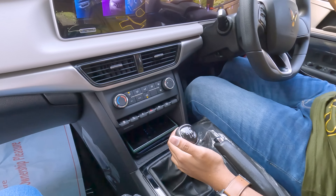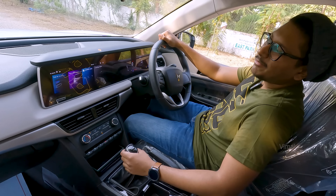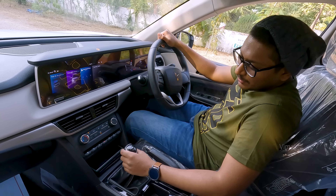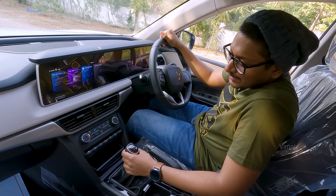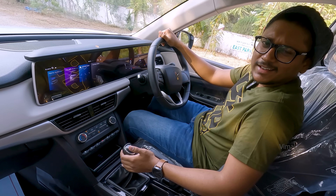As I mentioned, it's available in both automatic and manual variants — we went with the manual because manual is the way to drive a car, that's what I believe. This is a manual six-gear gearbox. We'll talk about all of this in our full review video — this is just a walk around and quick tour of the car.